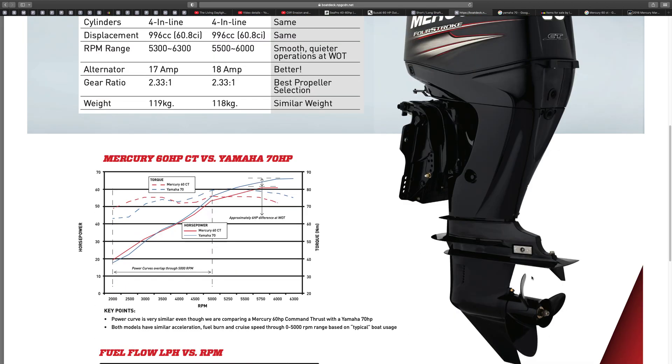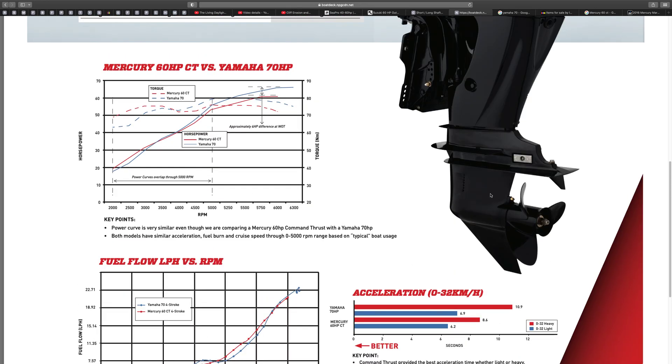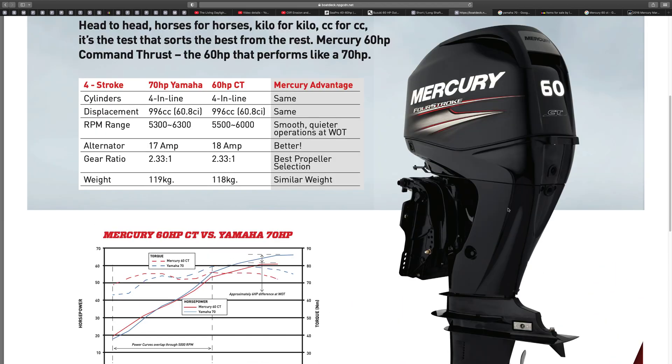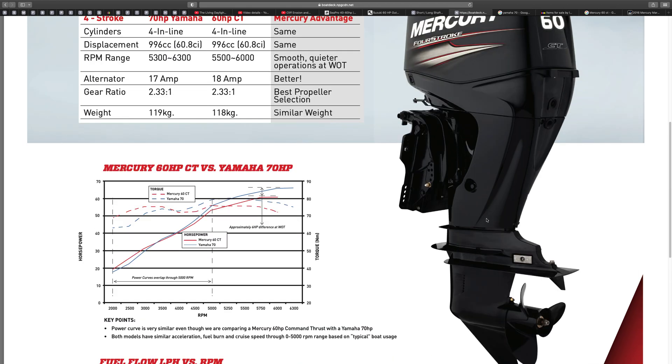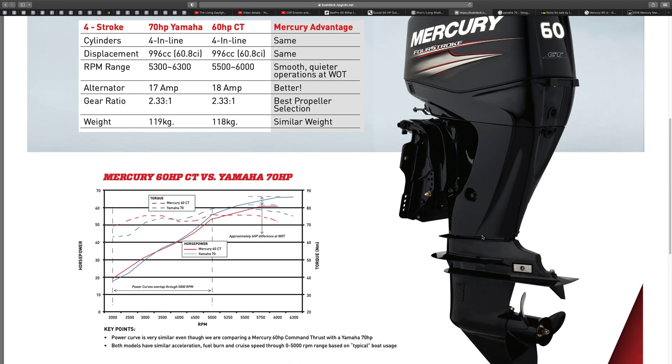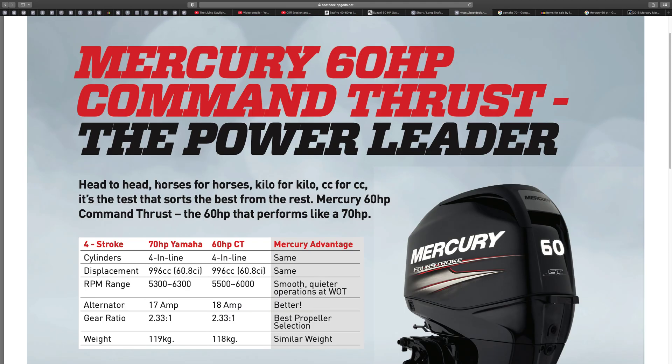The Command Thrust has a bigger gearbox and a bigger prop. I believe this particular gearbox and prop is the one which fits on the 75 and the 115 horsepower models. It's designed to suit bigger horsepower engines, and the reason they're putting it on the 60 is it's designed to push heavier boats along and get heavier boats up on the plane quicker.